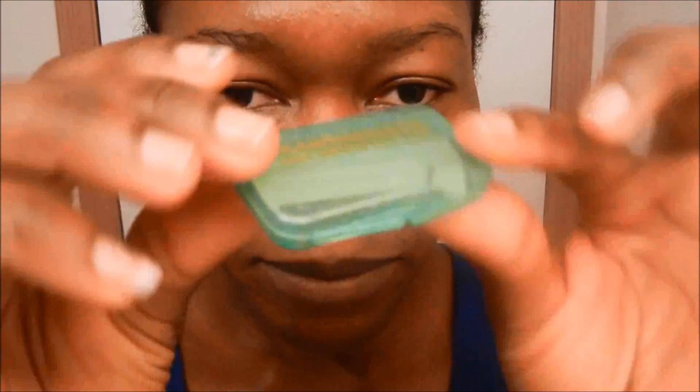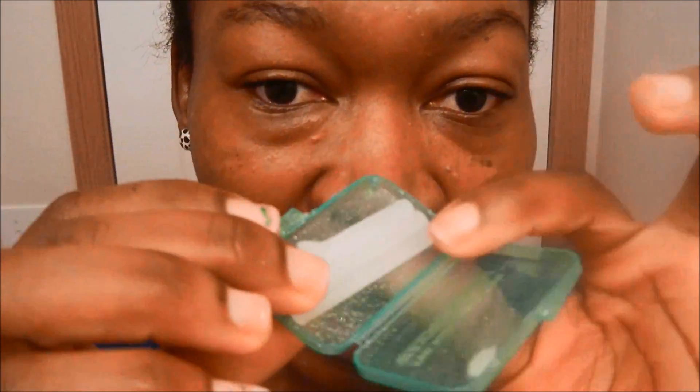So this is the wax. The wax always comes in a case like this — like a little suitcase, like a briefcase. You open it up and the wax is right there. The wax feels like Play-Doh — that's what it feels like to me.